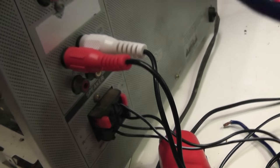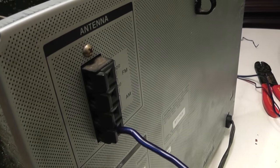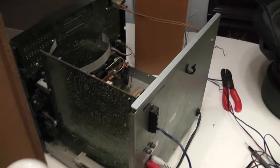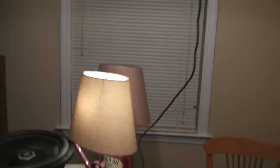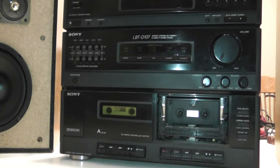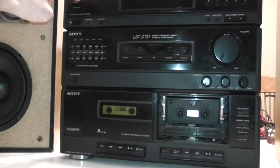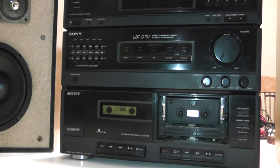Up here we have the antenna connections, and right now I've just got it hooked to a simple piece of wire. It really only picks up one or two AM stations. We'll go ahead and turn it on and play a little music with it — probably need to plug it in first.